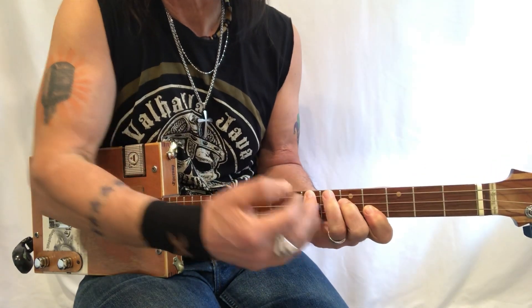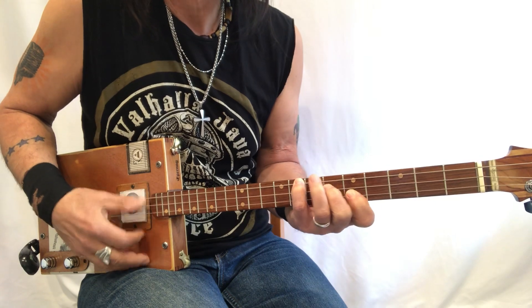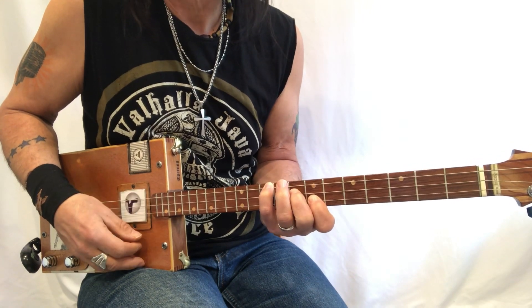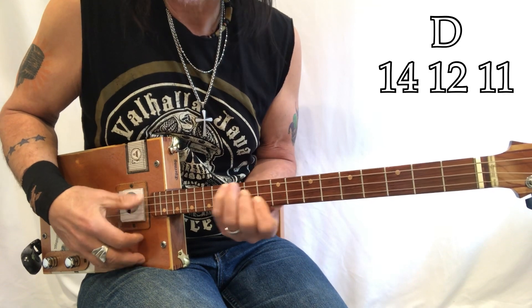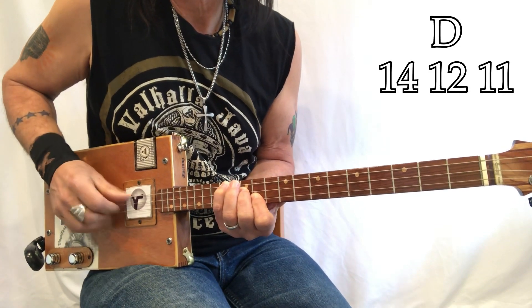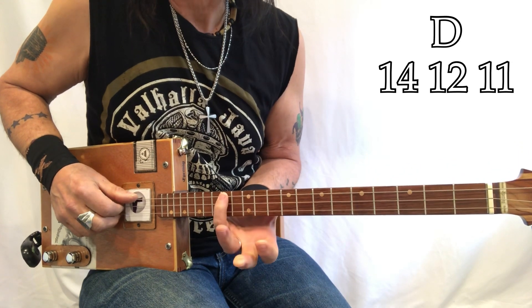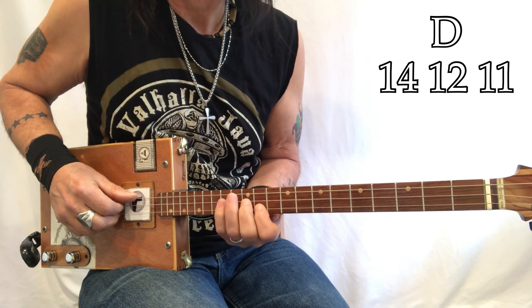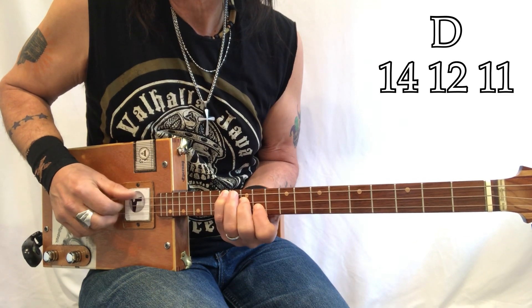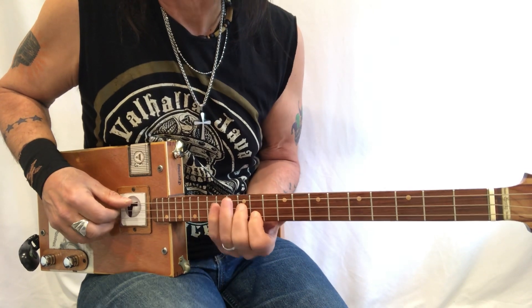I'm going to take that shape and move it up — G, G sharp, A, B flat, B, C, C sharp, and D. So now it's at 14, 12, 11. That is an A, a D, and an F sharp.